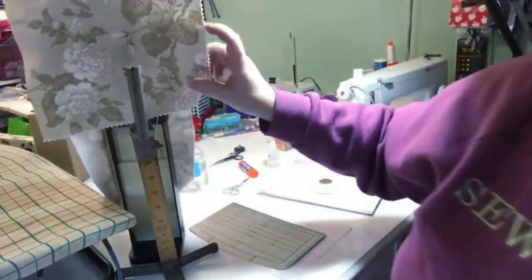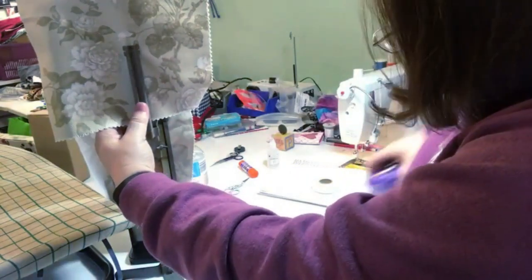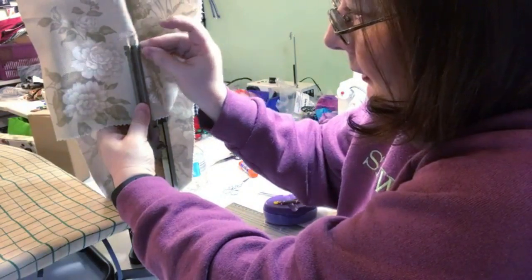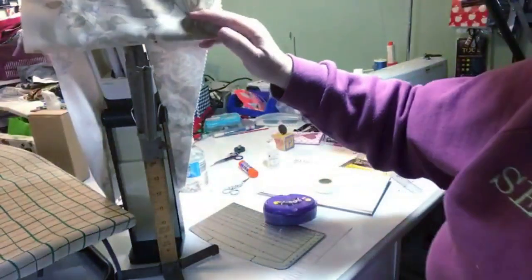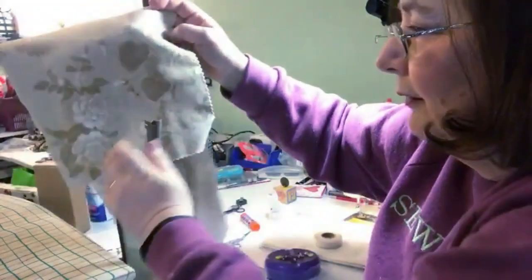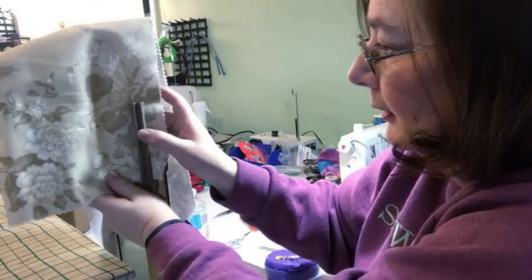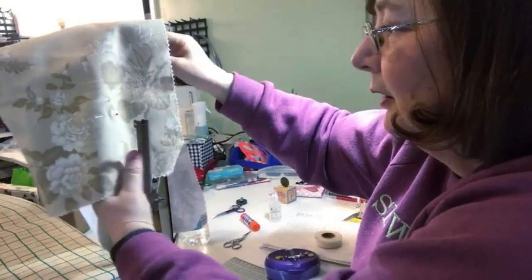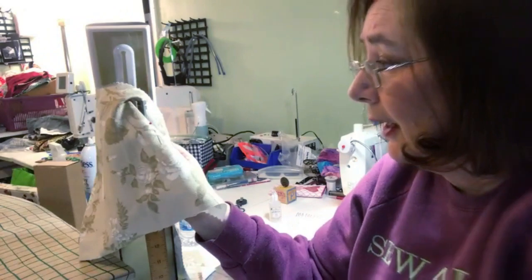You determine where you want the hem — let's say about there. You take your pins, put them in the slot, and say 'is this where you want it?' Then you hem it up, pin it up like that, and turn the garment each time to mark all the way around.